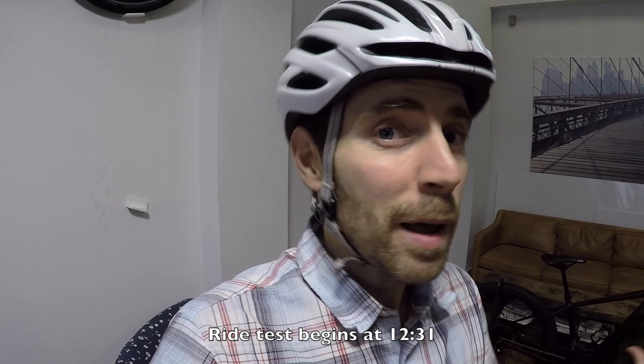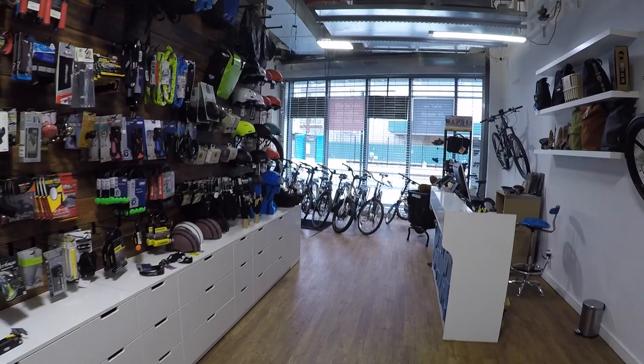Hey guys, I'm in Brooklyn, New York. I'm hanging out at Propel Bikes with my friend Chris. I appreciate you letting me shoot in the shop because it is freezing out this morning. We're still going to get out and do a ride test, but it's just a little quieter in here. There are some horns and crazy people out on the street.